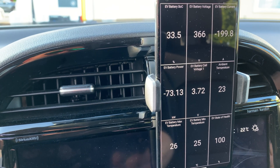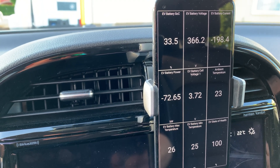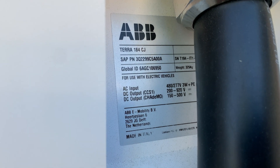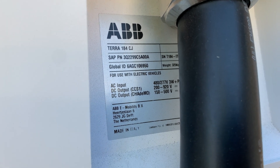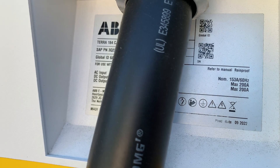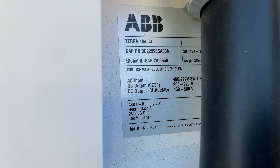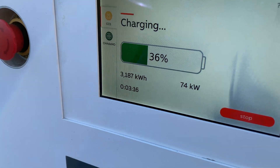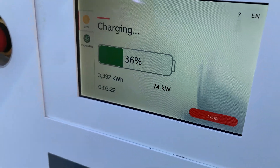I can kind of see why this location is getting a 10-out-of-10 rating. Let's have a look at what these chargers are — I think they're ABB, and yes indeed they are ABB chargers. The output on the CCS is up to 920 volts, from 200 to 920. They were made in Italy. This is the ABB Terra 184. Quick check-in on the display: at 36% we're pulling 74 kW — the fastest I ever got with this car was 78 — so this is already a win in my book.